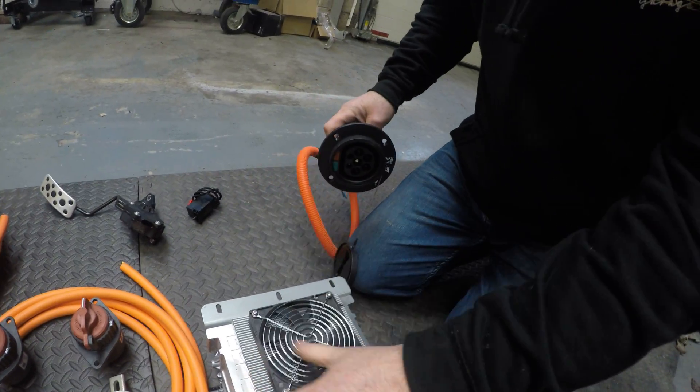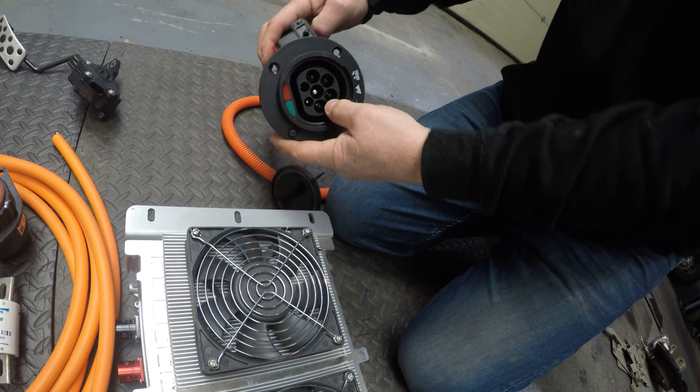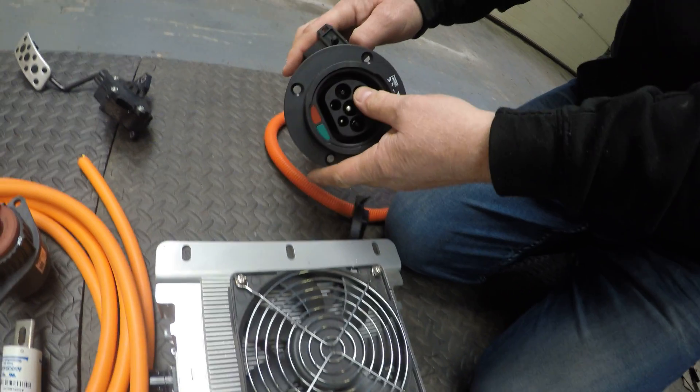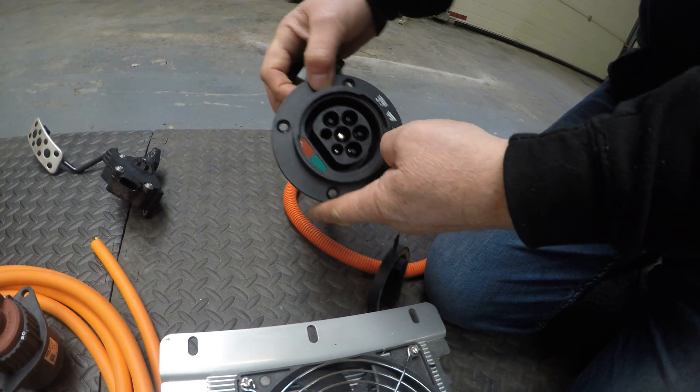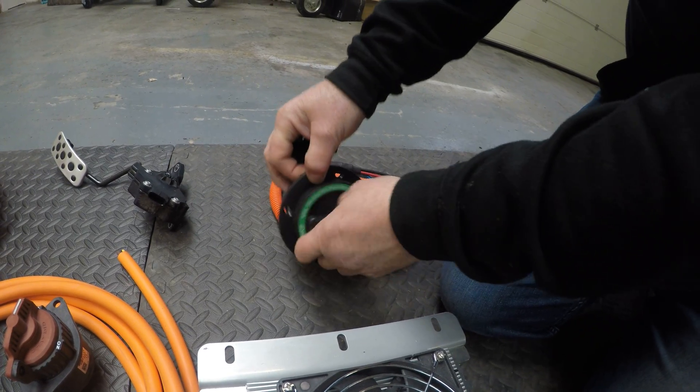Next to that we have a Type 2 charge port which gets wired into this charger. We also have a little solenoid switch here so it locks the plug in place so it can't be taken away. And when you're finished, there's a little cap on the front and that's locked in.